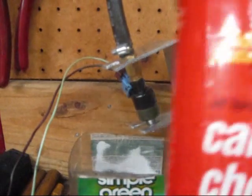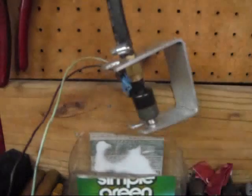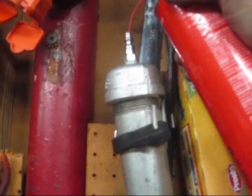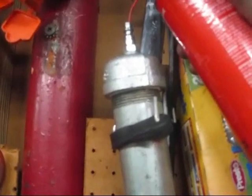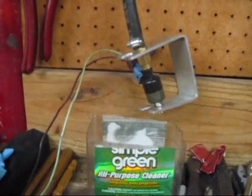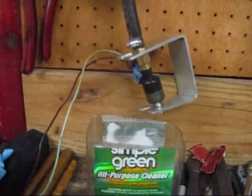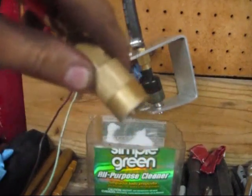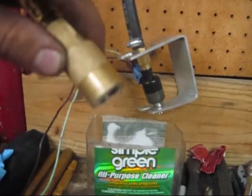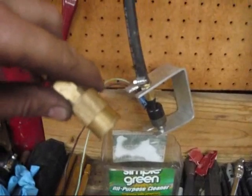I don't have any injector cleaner at the moment, but I'm going to use just some carburetor cleaner for the time being just to demonstrate. I'll squirt some in there, fill it up — that should be plenty. And then we'll take our air hose that's been to the regulator and we turned it down to 20 pounds, so it'll be pressurized just like a fuel rail.